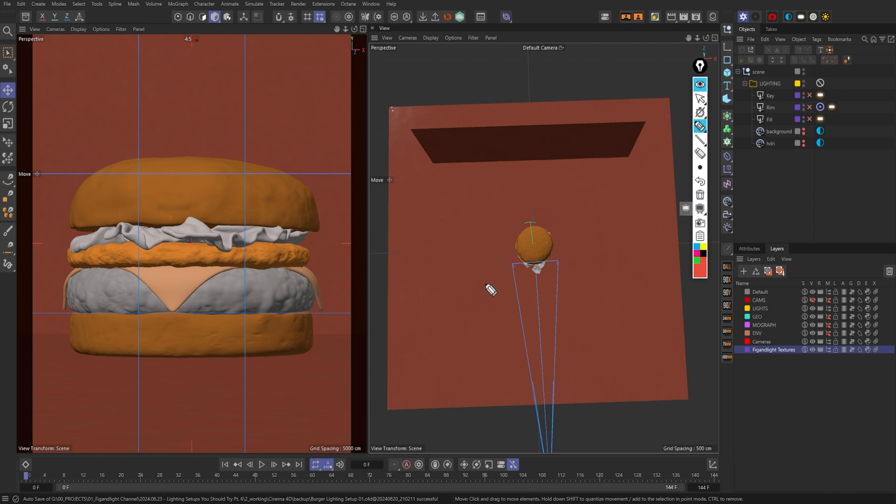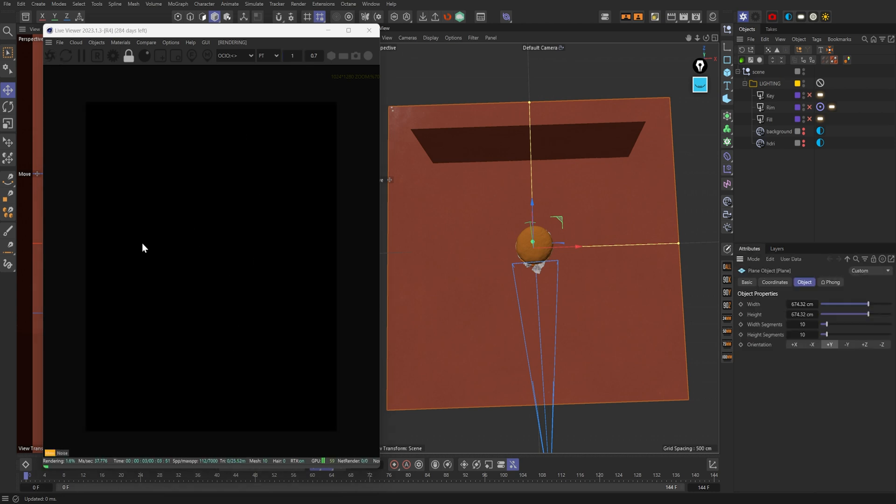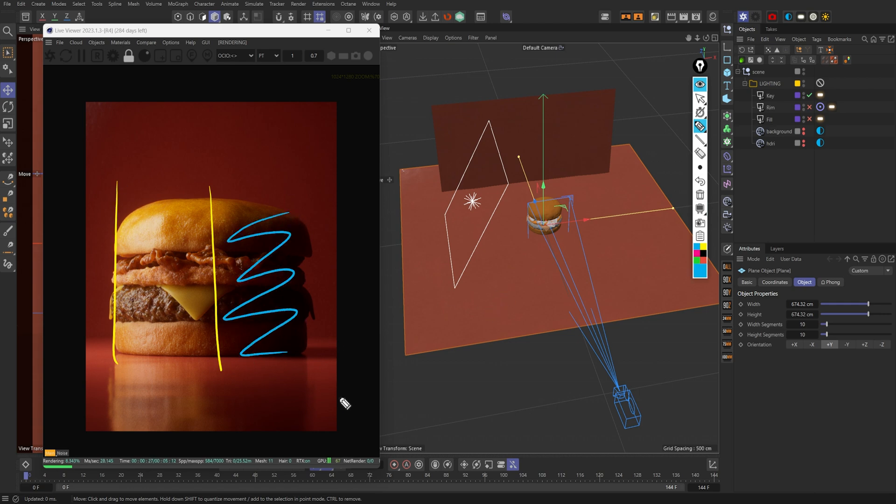Let's go ahead and pull up Octane — I'm going to hold Alt+Q, which is my shortcut for Octane. I'm going to hit render and we'll take a look at what the first light will do. The render started and obviously it's dark because there's no light in the scene, but I'm going to turn on the first key light. You can see the key light pretty much covers this portion of the burger — this part is pretty much all in shadow, which is a look in and of itself. But since I'm doing a food render and the focus is very much on the textures, I do want light on the dark areas as well, but still in a moody way where there's still shadows and highlights.